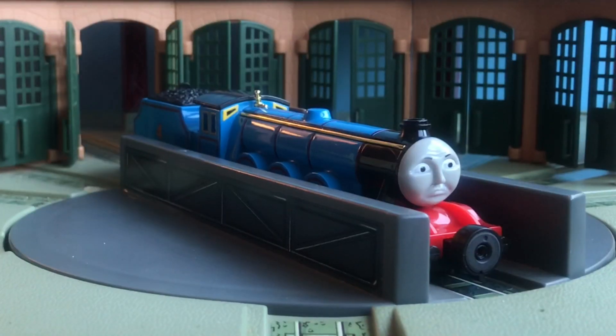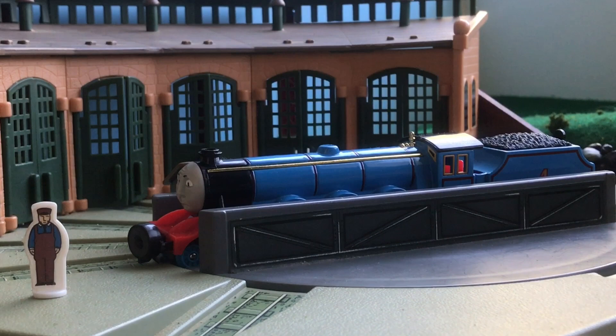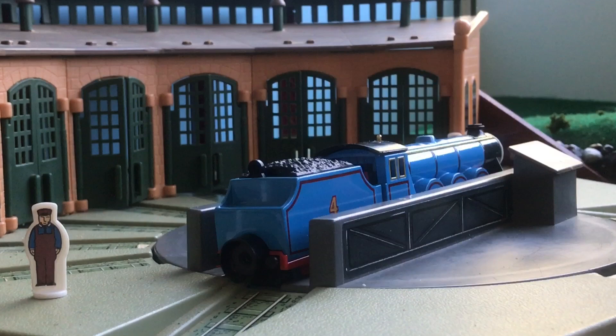Hello! Today I'm going to be doing my first review on the Bandai Tex Gordon. I have had this model for a very long time and I cherish it deeply, but today I'm going to be very critical to provide a good review.